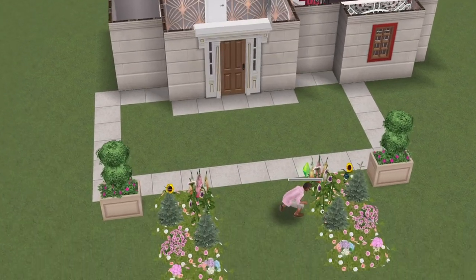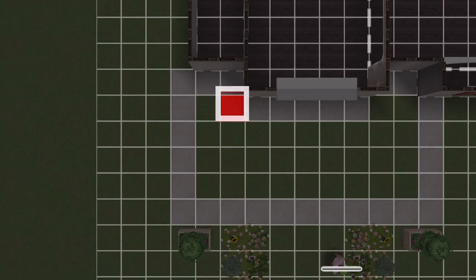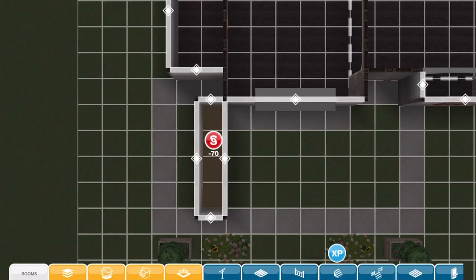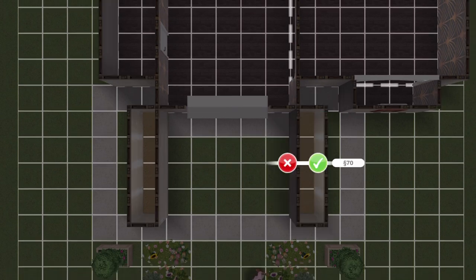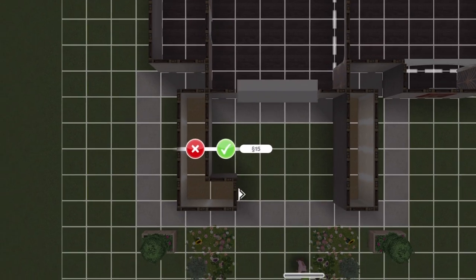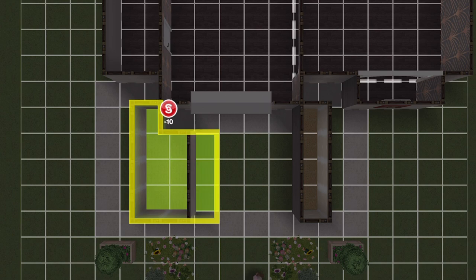The next step is to go back into build mode and start building the porch down below. Again at an angle, create a porch shape — this is the one that works for me — two long rooms, and then you need the L shape feature. Just follow the steps exactly how I'm doing it and it'll work for you.